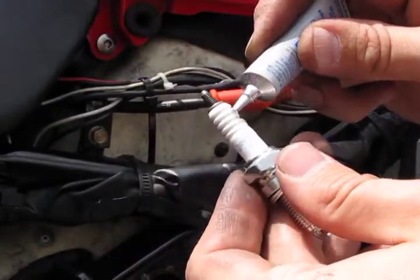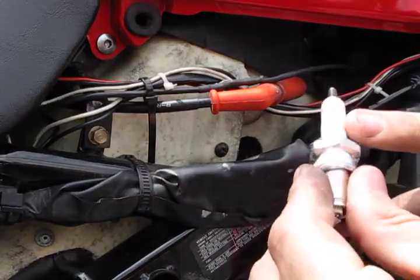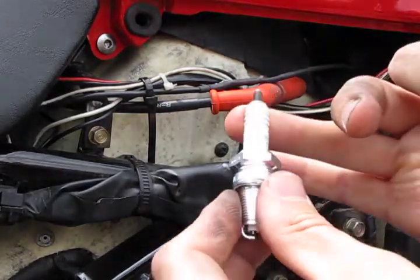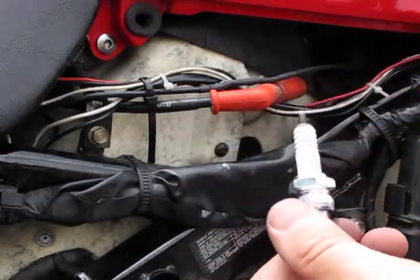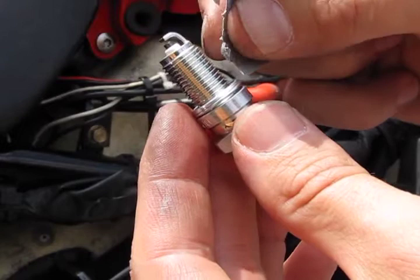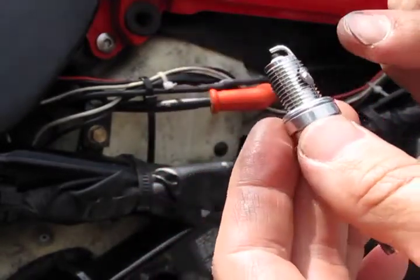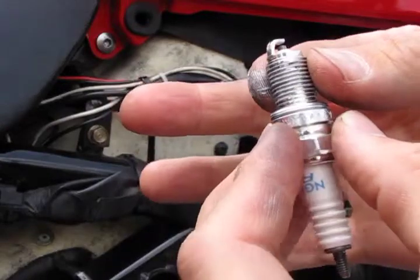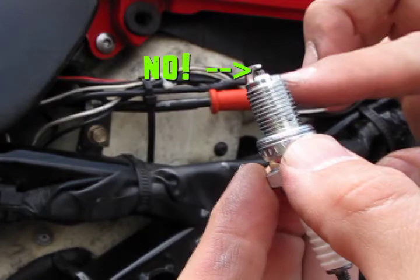Put a few small blobs of dielectric grease on the porcelain end of the spark plug and rub it around with your finger to coat it. Since two different types of metal are coming into contact, and since we want to remove these spark plugs at some point in the future, we're going to use the anti-seize lubricant on the threads. Spread it around with your finger and make sure to keep it off the end of the spark plug where the actual spark takes place.